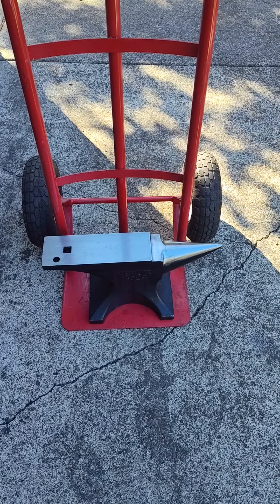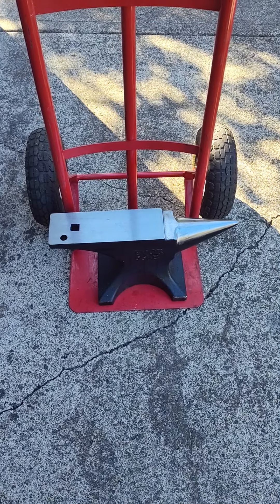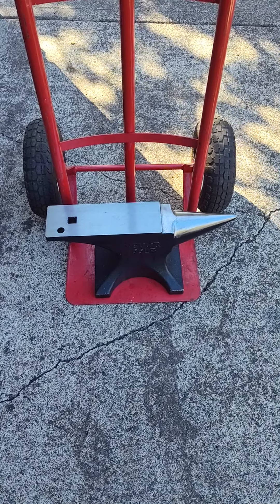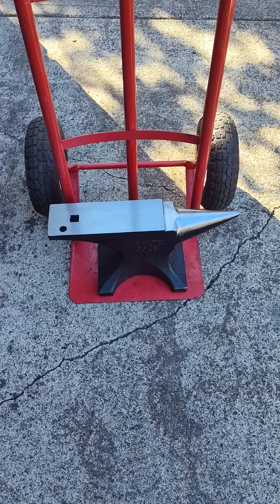Now I gotta find something to mount it on. But there it is. I didn't tell the wife it was coming, and they delivered it and she went out to pick it up to bring it in the house — about hurt herself. Sometimes I'm evil.